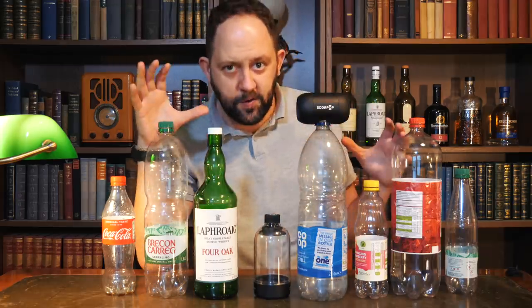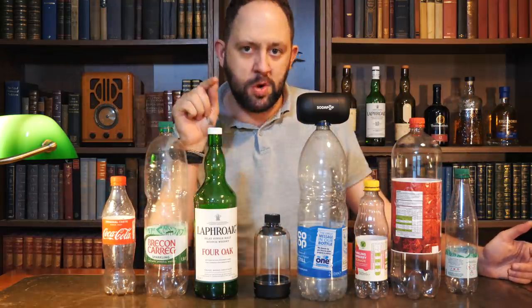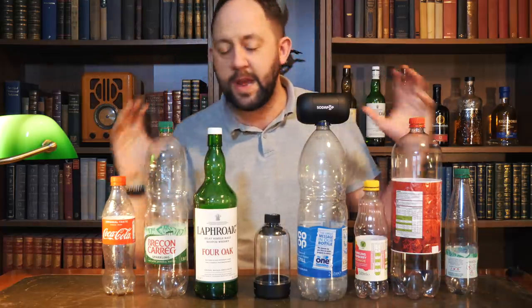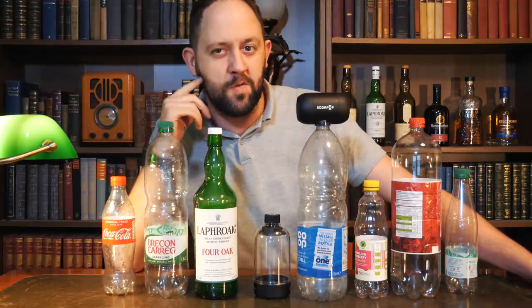Now obviously this is quite difficult for you sitting at home, and everything you've heard today has been recorded on this — the Yeti Blue mic sat just off the desk. But I would love to know which one of these was your favourite, so I'm going to play about three seconds of sound from each one one more time, and if you can let me know in the comments below — it'd be really interesting to find out which one was your favourite.